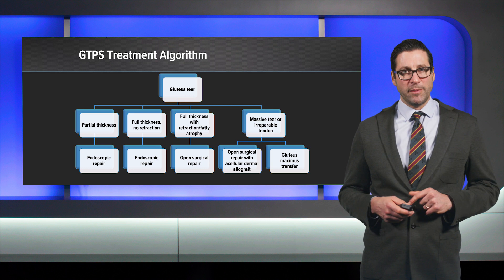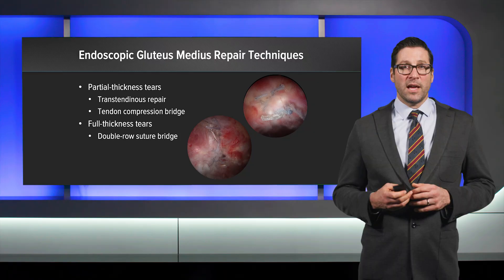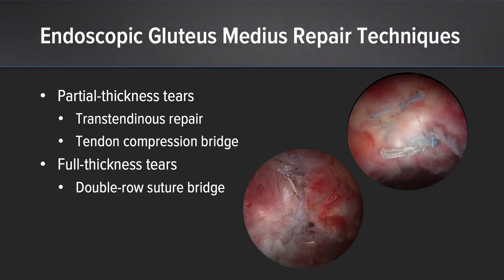This is our GTPS treatment algorithm at the American Hip Institute. A partial thickness gluteus medius tear is typically treated with an endoscopic repair. A full thickness tear with no retraction may also be treated endoscopically. A full thickness tear with retraction or fatty atrophy likely merits an open surgical repair. A massive tear or irreparable tendon may warrant open surgical repair with an acellular dermal allograft or even a gluteus maximus transfer. Endoscopic techniques for partial thickness tears include the trans-tendinous repair or tendon compression bridge; full thickness tears are typically treated with double-row suture bridge fixation.